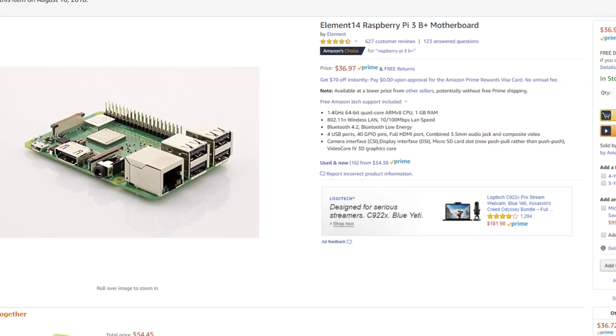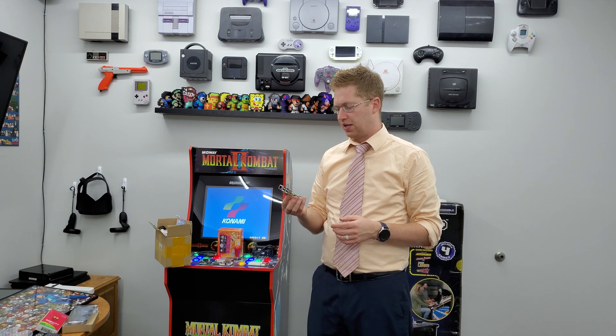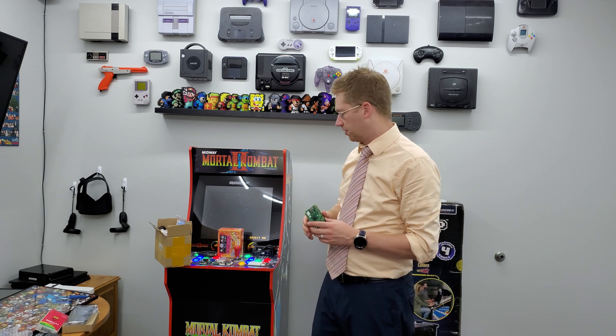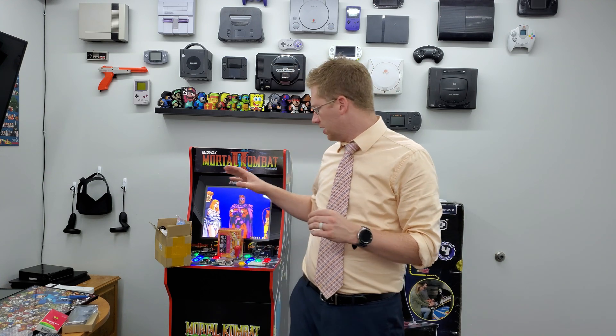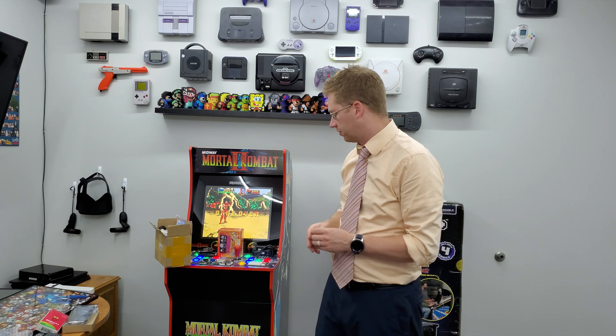First you need a computer to run the new system, and the one I recommend is the Raspberry Pi. This is the Raspberry Pi Model 3 B Plus — it's a small computer with many uses. We're going to use it as the brains of our custom arcade unit. It costs $35. You'll also need a micro SD card — I'd recommend at least 128 gigabytes, which is only $15 on Amazon right now. The bigger the card, the more games you can fit.